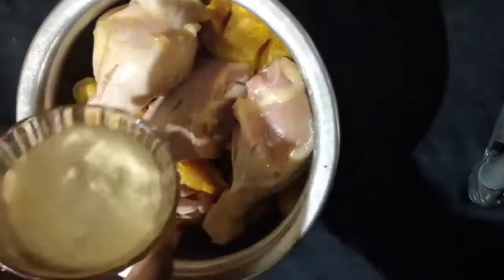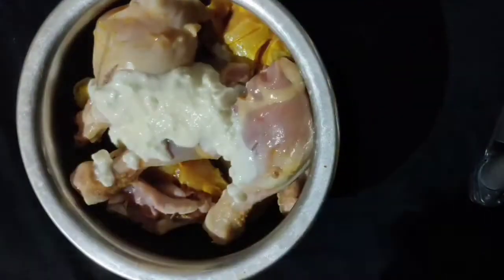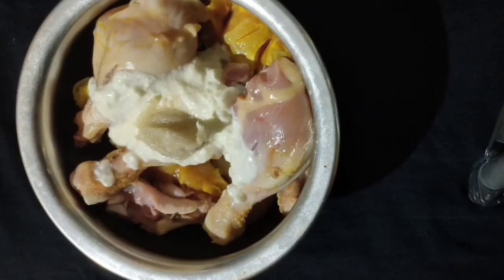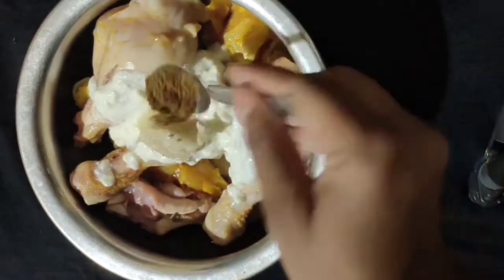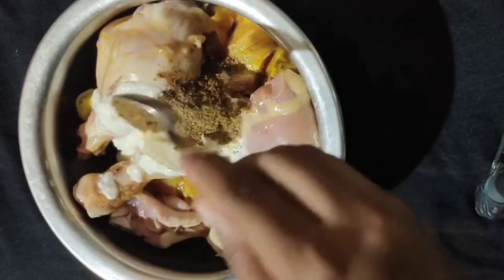Then I am going to add half a cup of curd. Then add 1 spoon of belluli paste. Add 1 and a half spoon of garlic. Then add 1 spoon of garlic powder.